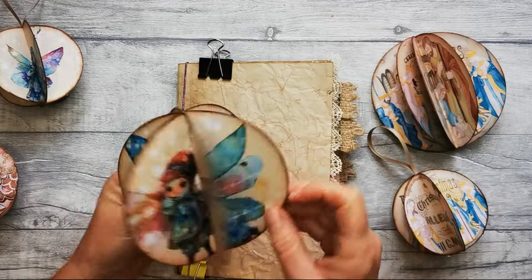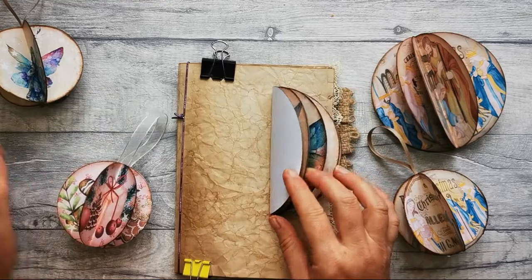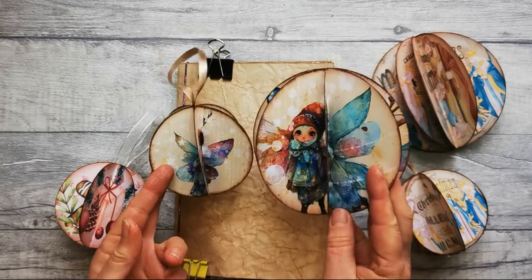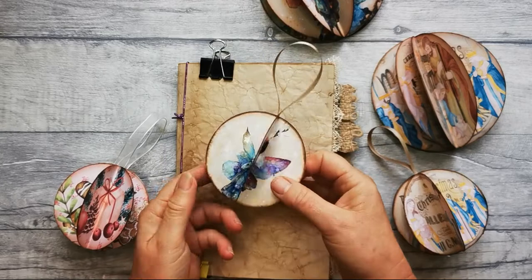At the moment I've got three different designs. I've got these gorgeous watercolour fairies and fairy lights with matching baubles. You get both the large and the small version in the same kit so you can make both. These also go to make journal inserts if you'd like to go down that route.